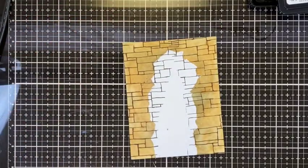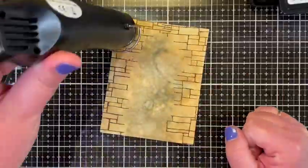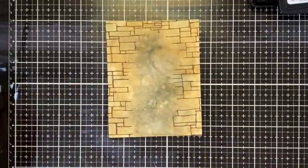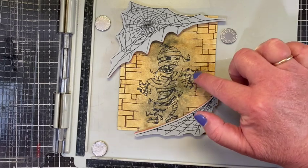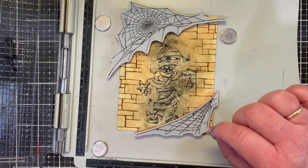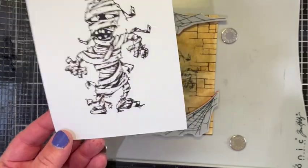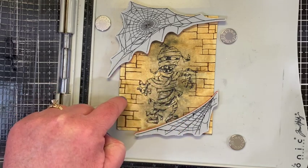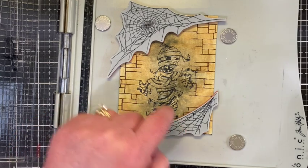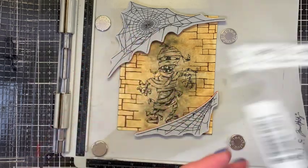I want to dry this so I'm going to get out my heat tool. I have stamped the mummy in the middle of the dark area — that's just for some of the little things sticking out from his wrapping. I've also stamped him in ground espresso and black archival ink on watercolor cardstock on the smooth side. I'm going to watercolor with my watercolor pencils. I stamped the stone in archival and now I'm very quickly going to stamp some of those spider webs from the unraveled set.